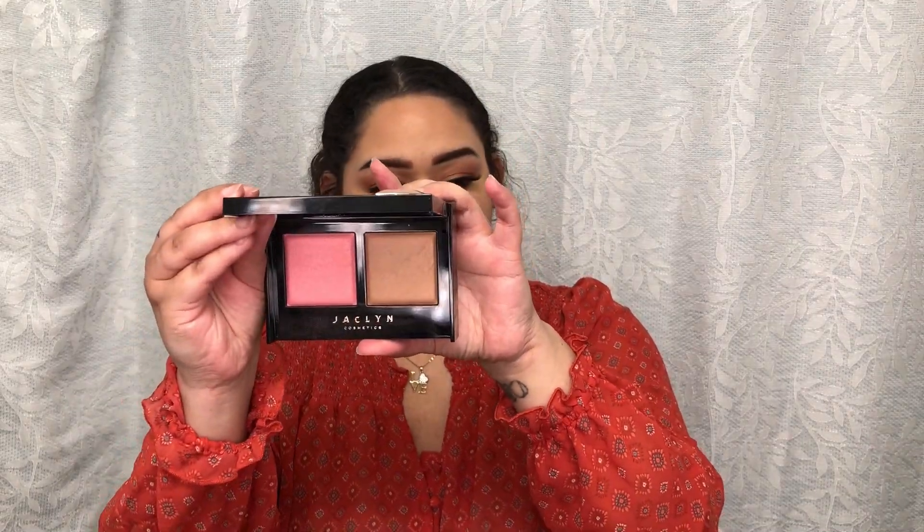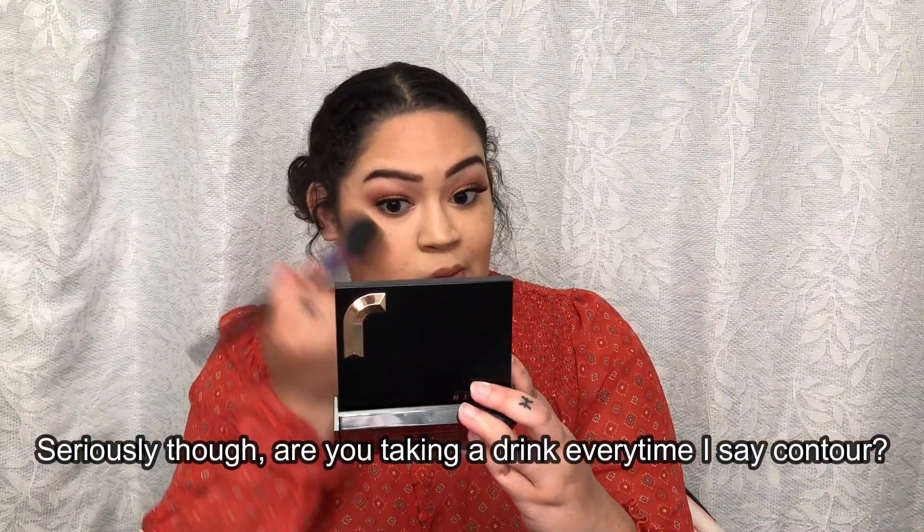So I'm going to do the same thing over here on this side. My other side is done. I'm going to apply some blush to my cheeks really quick before we go in with anything else. I'm going to use the Jaclyn Cosmetics blush — this one is in Pink Me Up and Oh Honey. I'm just going to use the blush in here. Blush is on.